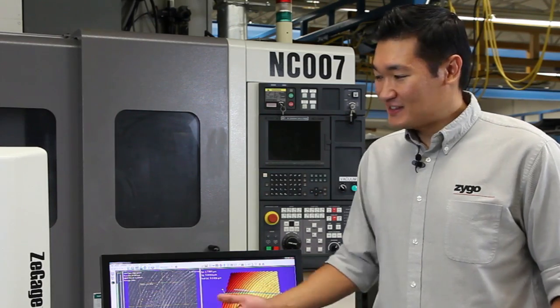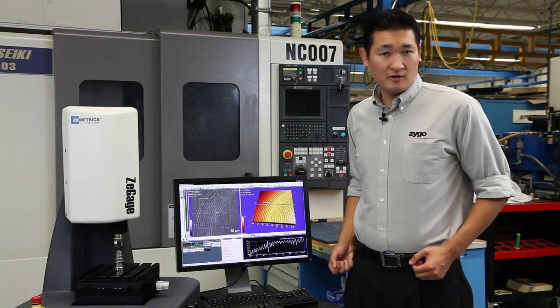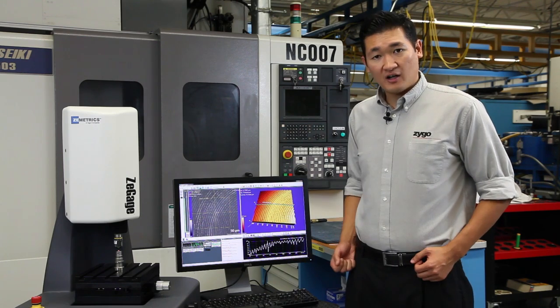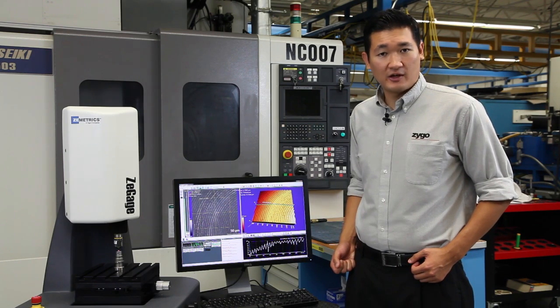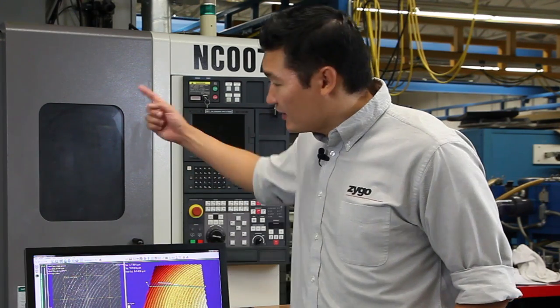So that's the Z-Gauge in a production environment, giving you 3D surface roughness measurement with nanometer level precision for about the cost of a cabinet stylus profiler. Not affected by the environment, you can take your measurements out of the QA lab and put them right next to your production equipment.